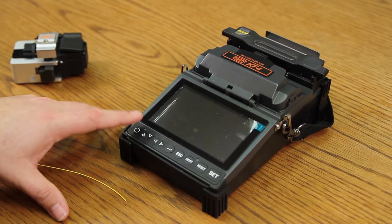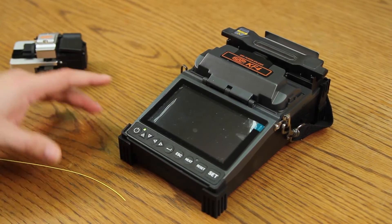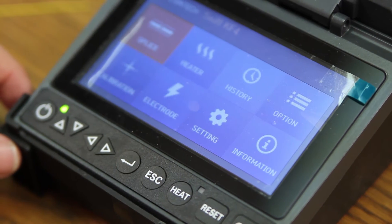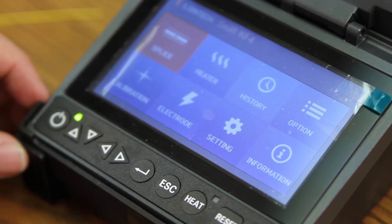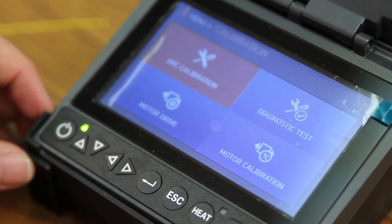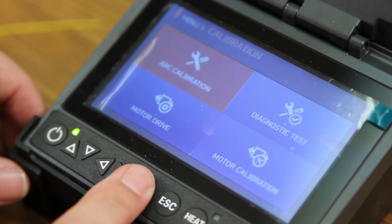First, turn on your splicer. Next, select to go into your main menu. Scroll down one to calibration and select. Select again to go into arc calibration.